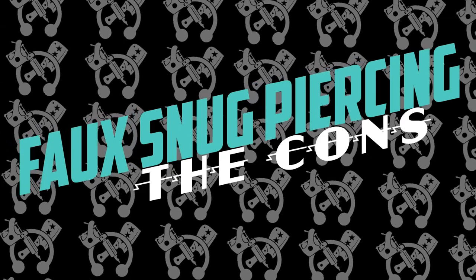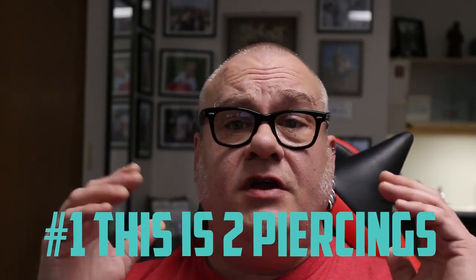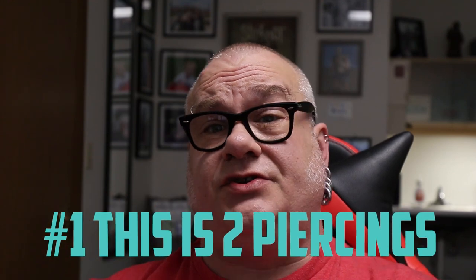Now let's move on to the cons. Number one: this is two piercings, meaning you have to heal two piercings. Both of them can have issues, just like conch piercings have issues or upper ear cartilage or helix piercings have issues. Because you're doing a combination of both, one may heal out fine and the other one not so fine.